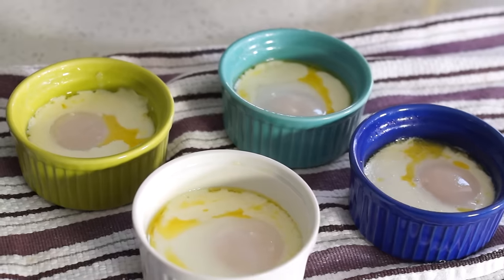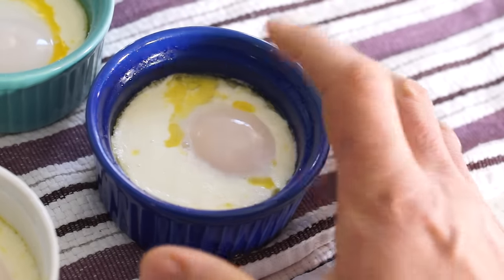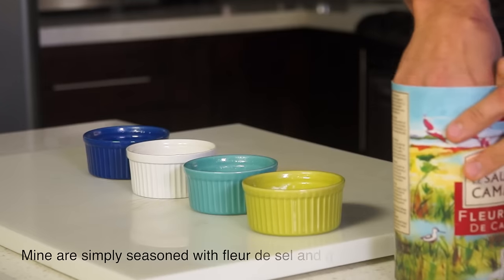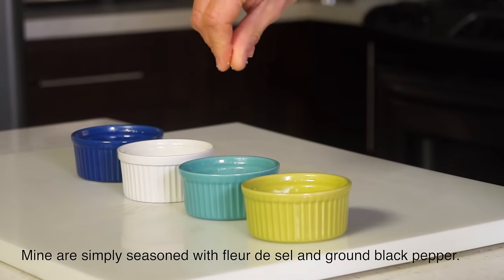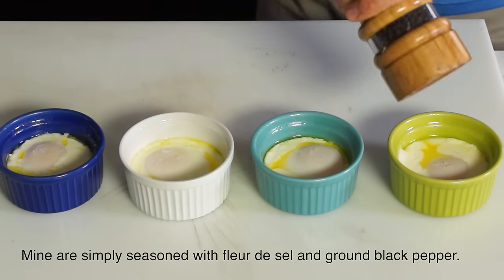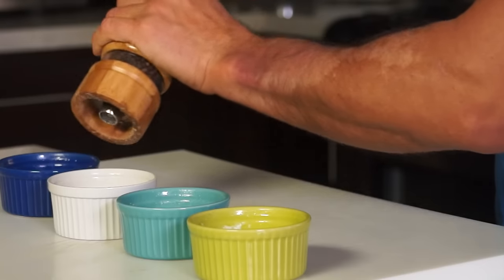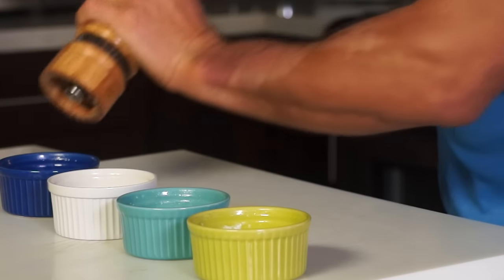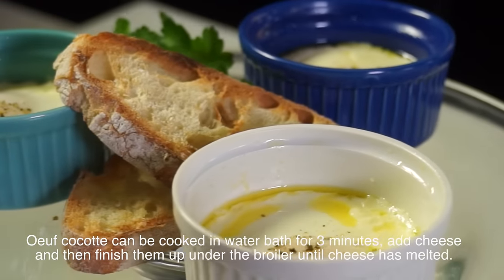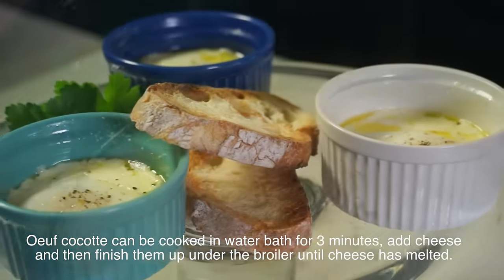If you want, you can top your oeuf cocotte with remaining hot cream and your favorite fresh herb, like chives. Another option is to top them with cheese, like shredded gruyere, provolone, gouda, or fontina. However, cook oeuf cocotte for 3 minutes only, then add the cheese and finish them up under the broiler.